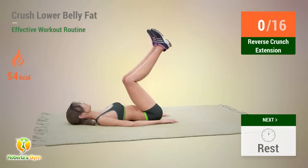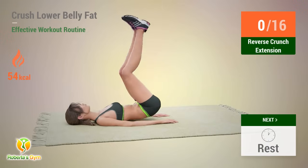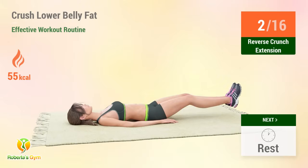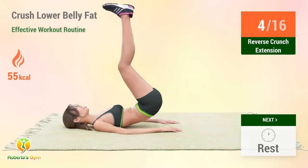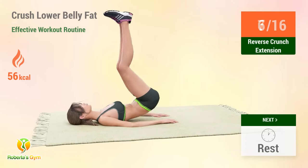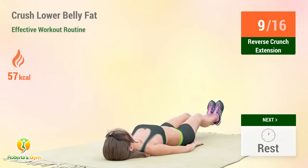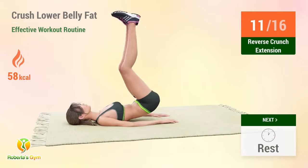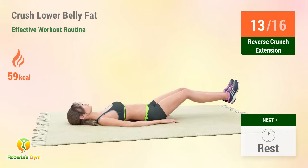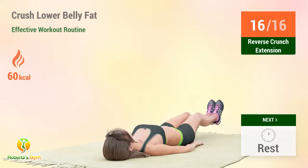Up next: reverse crunch extension. In five, four, three, two, one, go. One, two, three, four, five, six, seven, eight, nine, ten, eleven, twelve, thirteen, fourteen, fifteen, sixteen. Rest time.